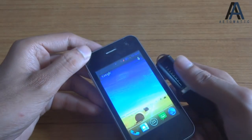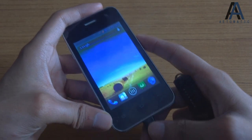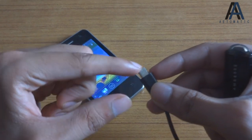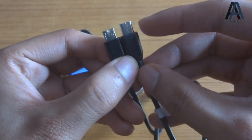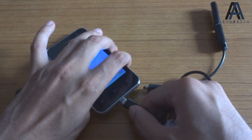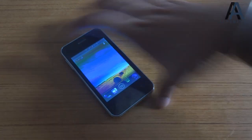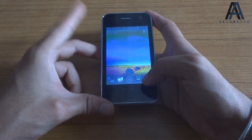It doesn't seem to recognize the USB OTG device. One issue is Carbon's proprietary USB jack — the connector length is slightly longer than a standard USB jack, so any normal USB OTG cable won't work. Only the Carbon USB cable or the one included in the box will work for data syncing.